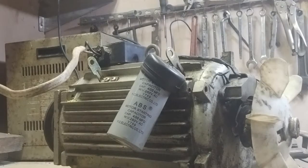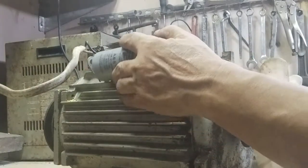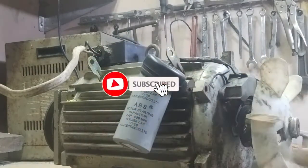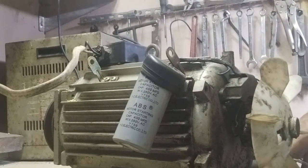Hello guys, welcome again. Ito ang history na itong motor na ito. Super power, single phase induction motor.